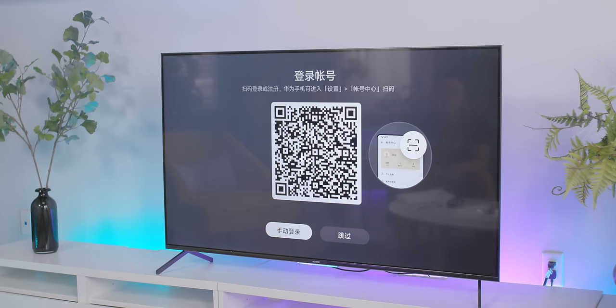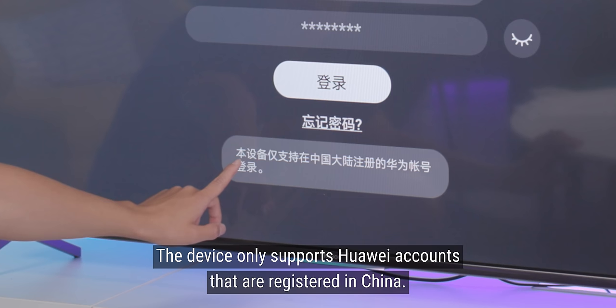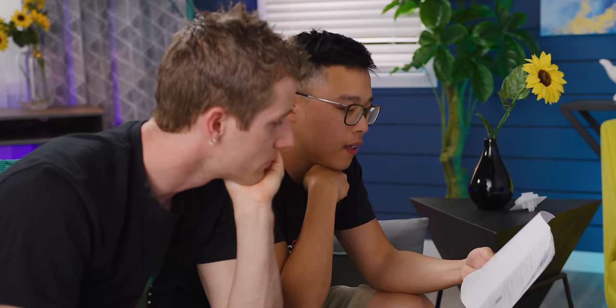Do you have a Huawei account? I actually think I do. So far, honestly, my main comment is this is pretty similar to any other TV. It says this device only supports a Huawei account registered in China. Now what? We can try without the account.